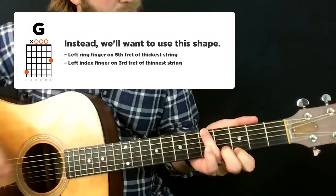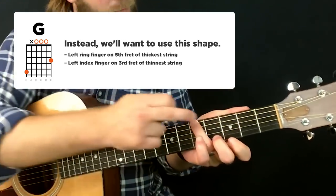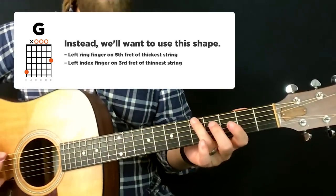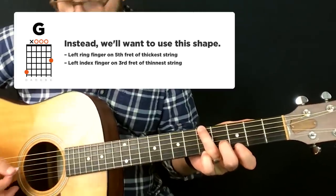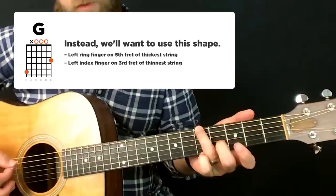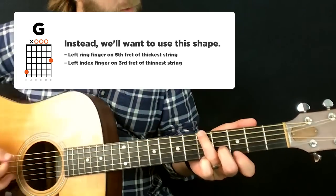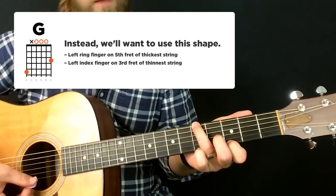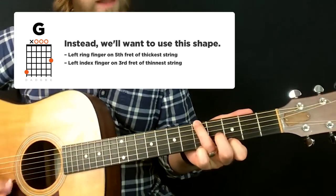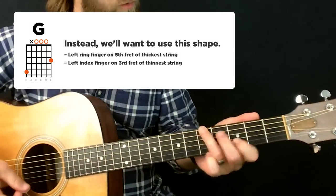What I like to do for the G chord is put my ring finger on the fifth fret of the low E string — that's your G bass note. Then mute the fifth string by draping your finger into it, leave the middle strings open, and put your index finger down on the high E string. That gives you a G major chord, so you can go from a D to a G.